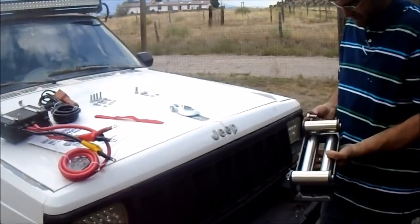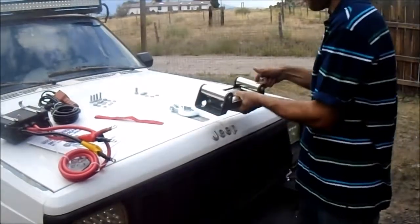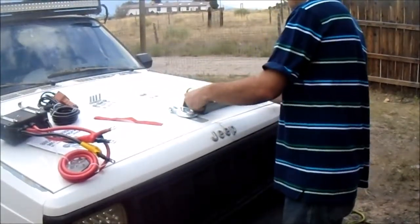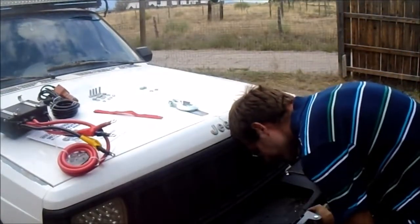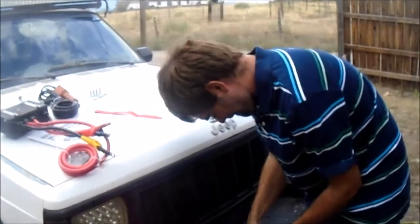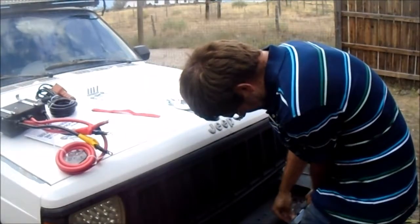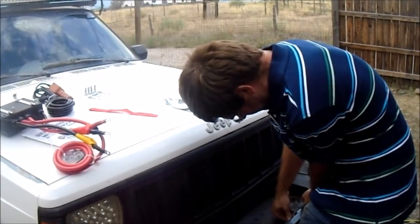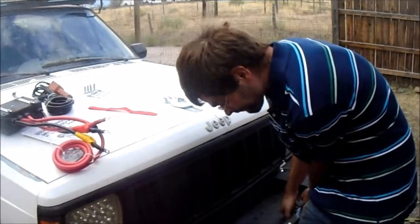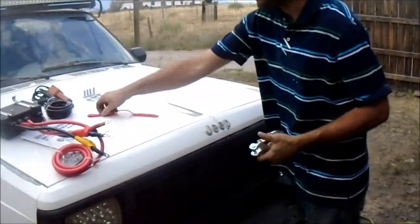Do I want the washer on the front? Yeah, I'll put the washer on this one. Flat washer. Don't know if that's really going to make a difference. Lock washer and nut. Lock washer and nut. And I'm really hoping this fills out the front end of the vehicle a little better — looking kind of lonesome up here without a winch on it.